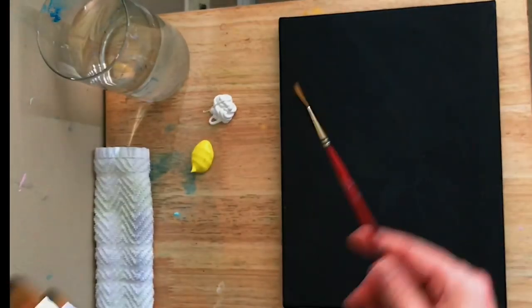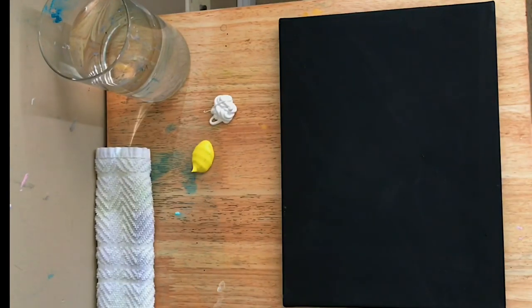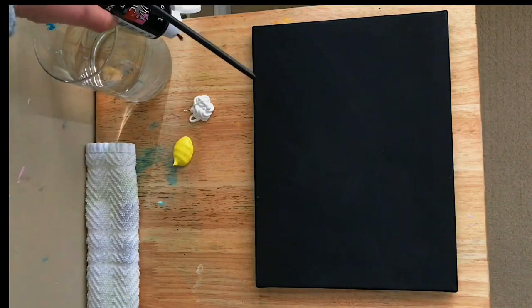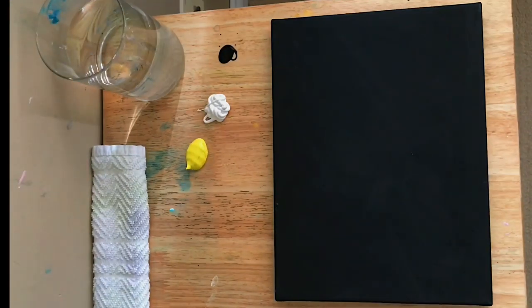I have a liner brush and a few filbert brushes. We're using cadmium yellow and titanium white to start, a little bit of black, and then later on we're going to come in with some turquoise and phthalo blue.